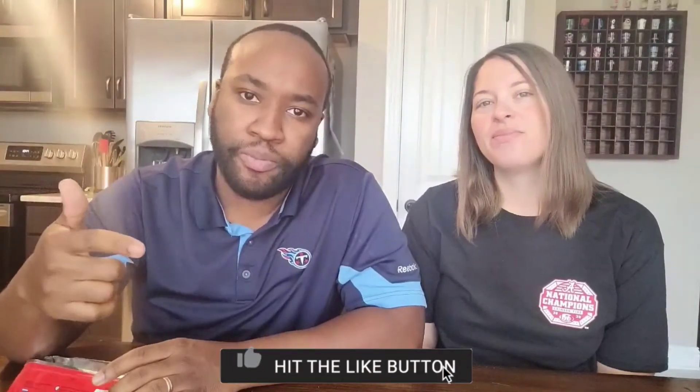Make sure you like and subscribe to the channel if you enjoyed this content, or if you want to see more like it, and we'll get back at you with the next one. Peace!